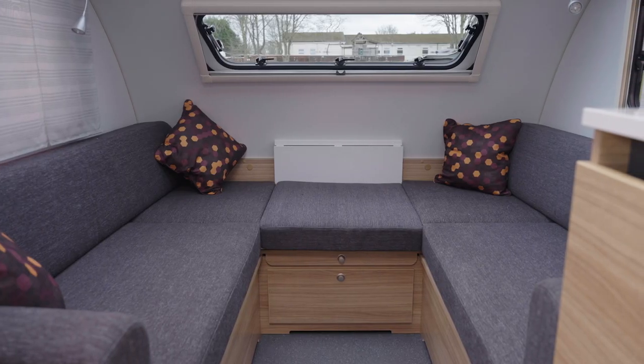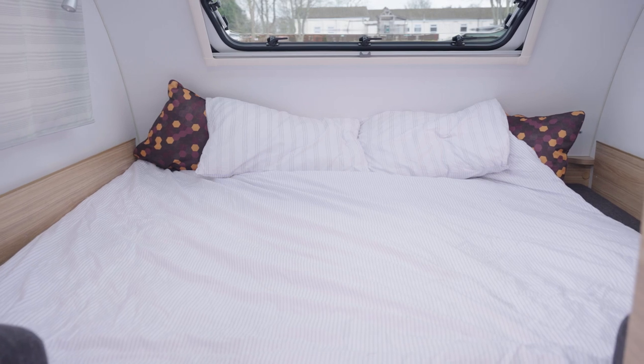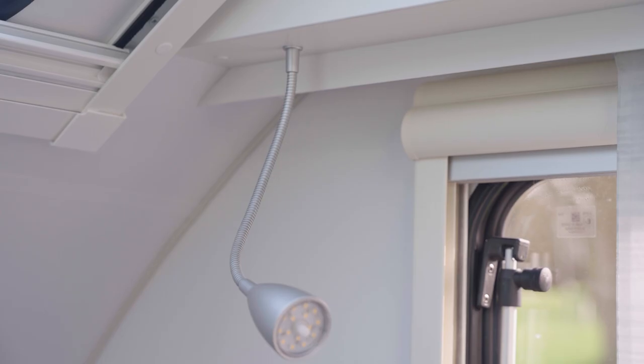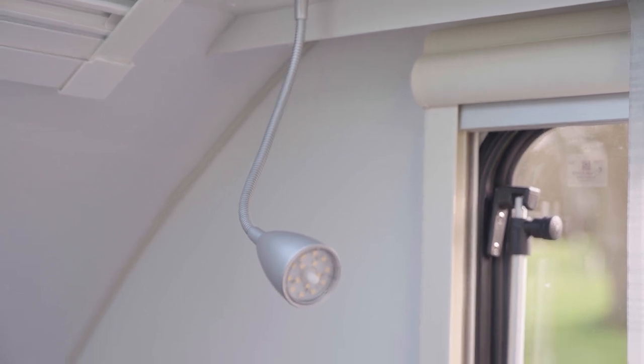The social space has two large sofas either side that creates two single beds or a double bed that covers the width of the caravan. And you have spotlights either side if you like reading.